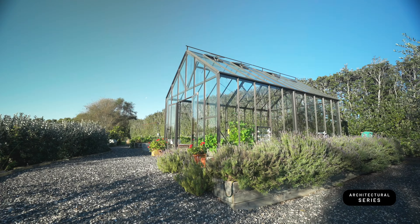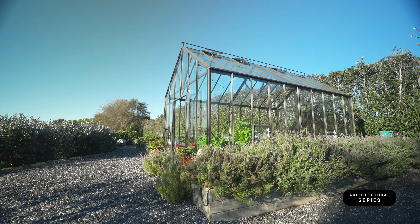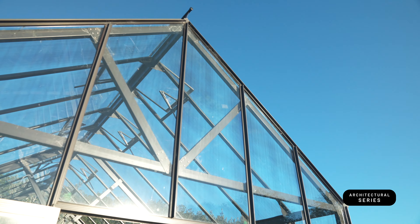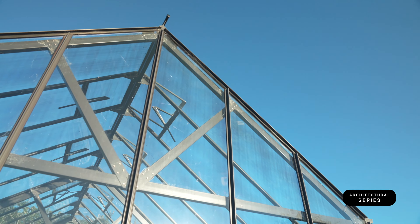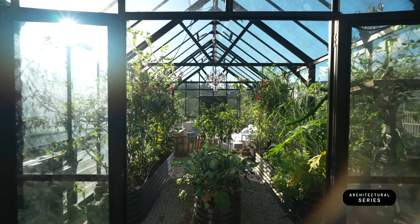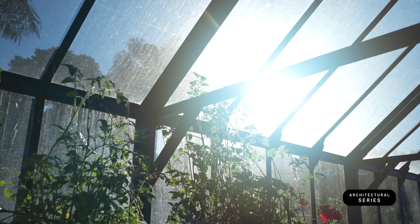Our architectural series greenhouse is a much bigger greenhouse. They're about four meters tall at the roof. They have a steel substructure and they're built on site by our team. So unlike our residential ones that we send out as a kit set, these ones our team goes out and builds anywhere in New Zealand.